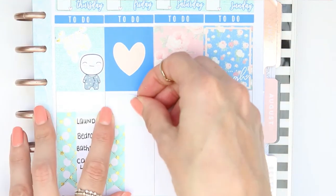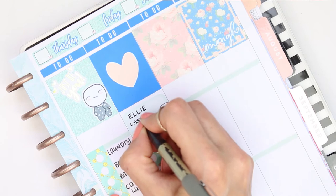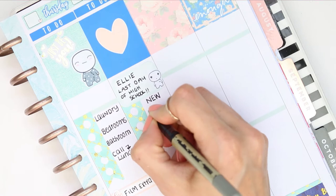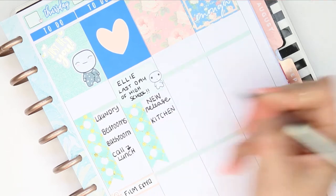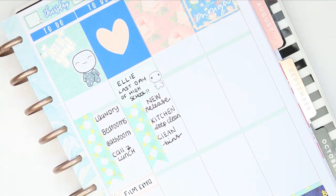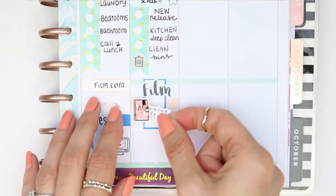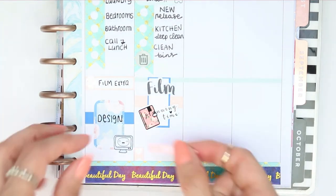So for Friday I put down a half box and then a little pop-it from the worried sheet - it's like a little shocked worried face - because it's my daughter's last day of high school. It's also a new release day so I just wrote that down on my checklist and a few other little things. I also took the bin icon which is from Handmade Hayward and just put that down where I've put to clean the bins. I've also got two films ready for next week so I just layered some washi and a half box that I flipped up onto its side. The film sticker is from my shop and then the planning time sticker is one that came with the kit, and then it's her last exam and it's a physics exam.